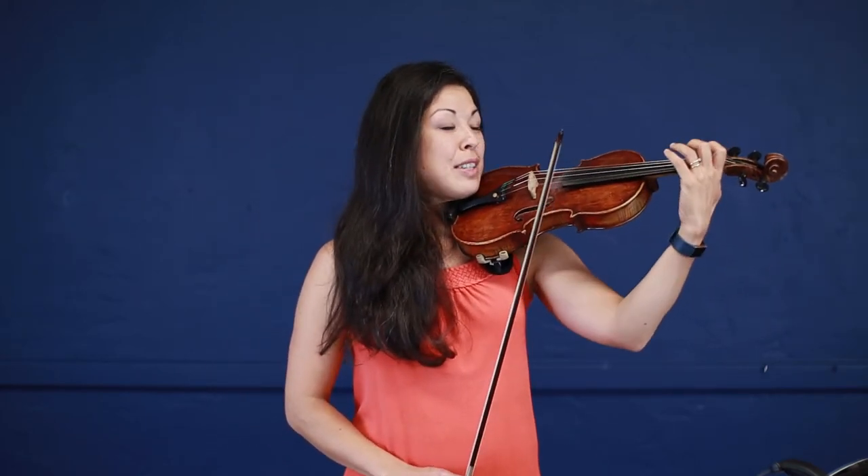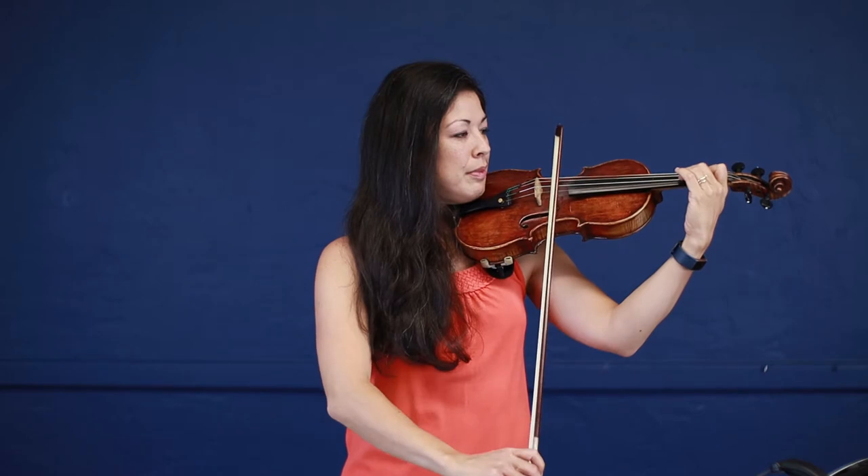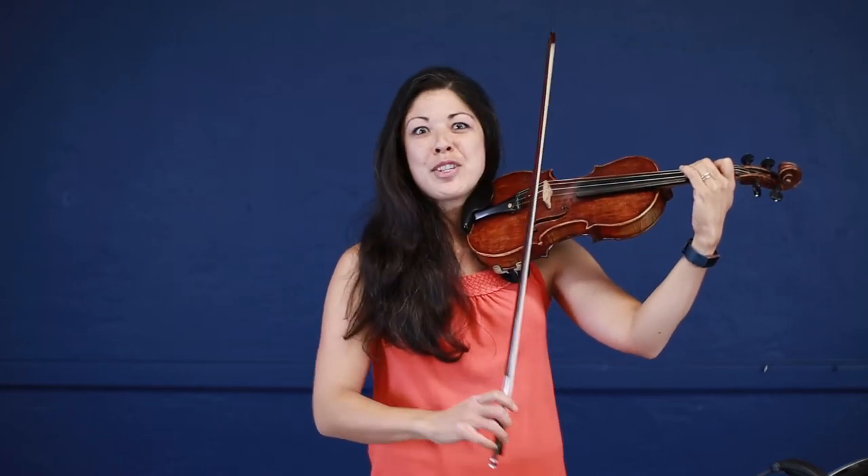I'm going to make sure that my left hand is set with my window open underneath the violin and I'm going to count up. And then just for good measure I'm going to have a little check on my bow hold.